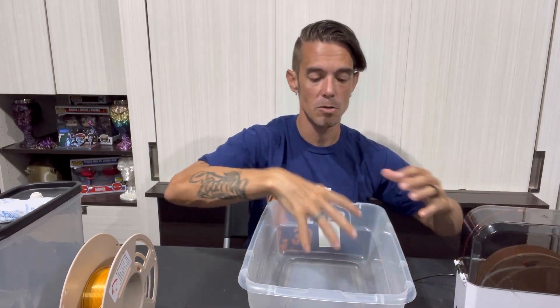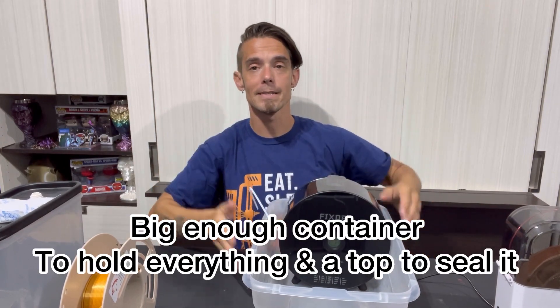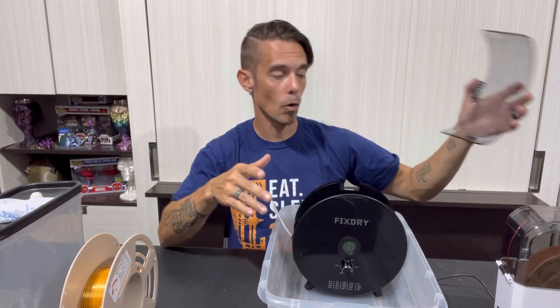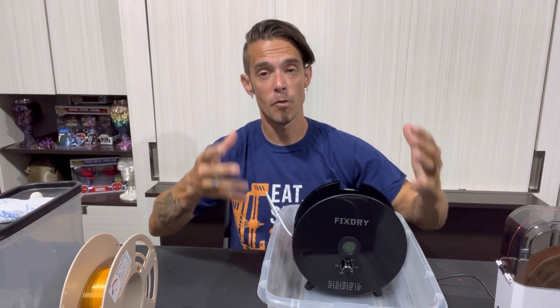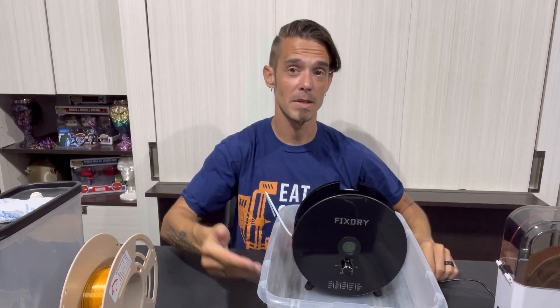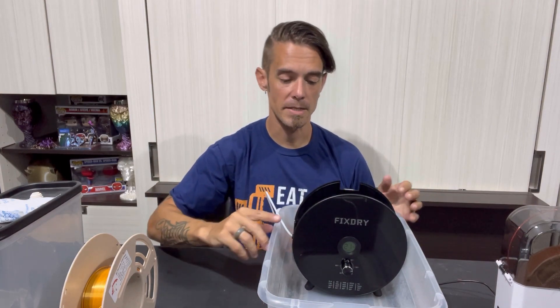You would get one of these dehydrators and actually place it inside the Tupperware container. Remove or open the top, and then you would have to build some sort of cradle for the filament. You could take something like a piece of PVC, maybe a piece of wood — anything like that — so the filament can roll, very similar to how it rolls when it's in a filament dehydrator.